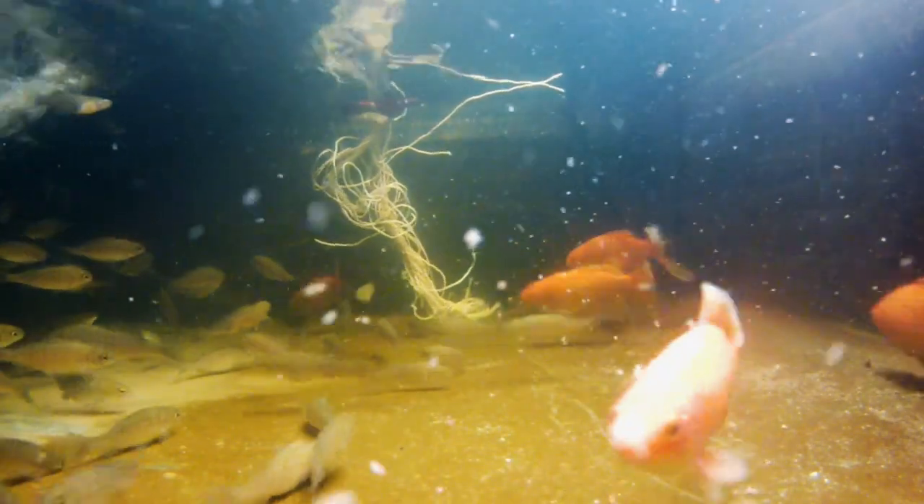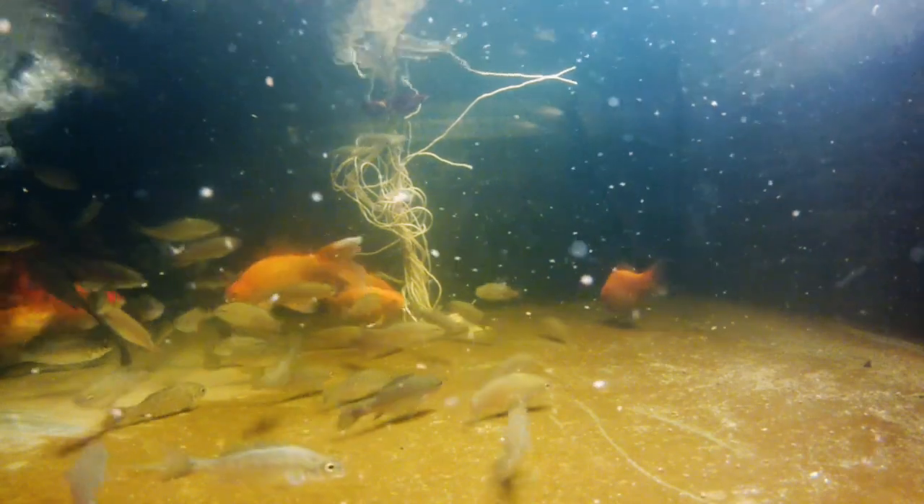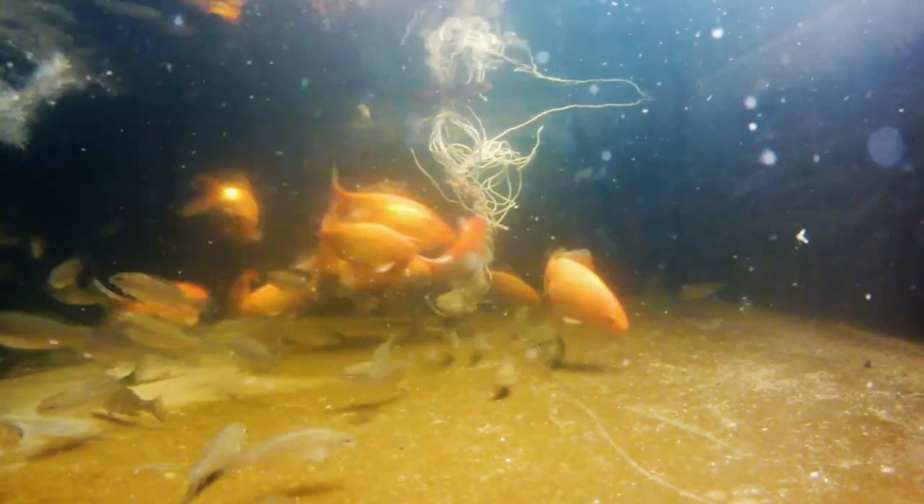Or you can grow koi — koi carps — which are a type of fish that can grow quite big and be very nice, with beautiful patterns and colors. But be very careful where you live, as you may have specific regulations. For example, here in Australia in Melbourne, we are not allowed to grow koi carps because carp can grow very fast, and if released into the environment, it can reproduce and take over the biotope of all other fish. It's considered a pest in Australia, so we are not allowed to keep this type of fish alive at home.